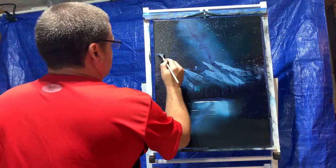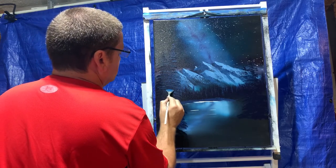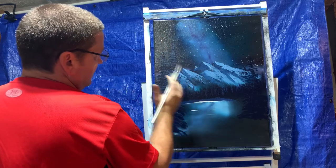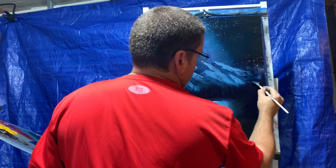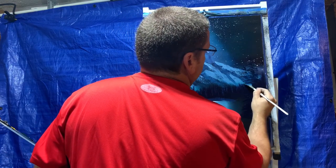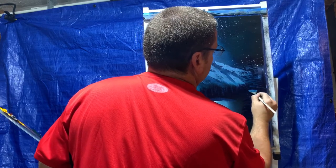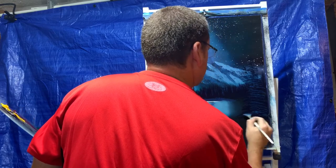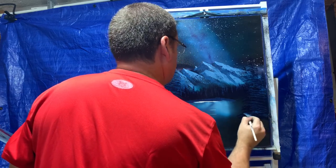Next tree — go back over and put highlights on those branches. Not every single one — we're just trying to add a little bit of highlights. You have more highlights on the light side than the dark side. More highlights on this side.